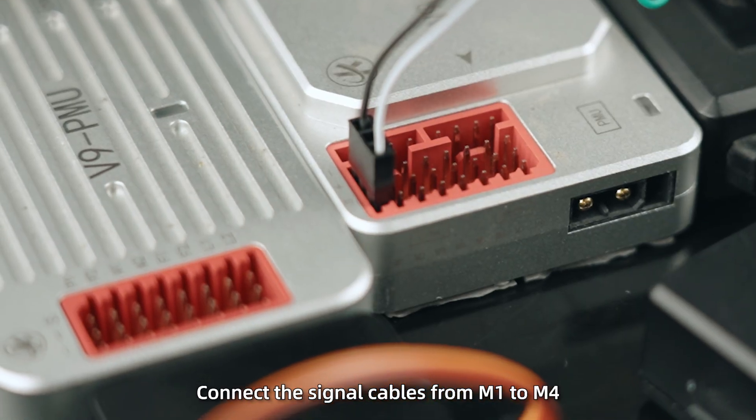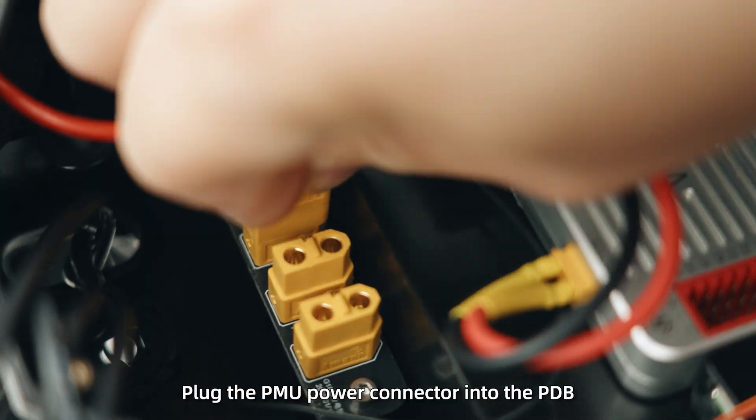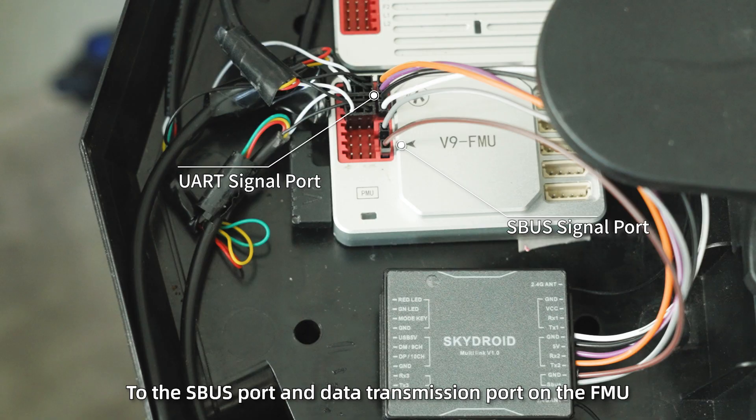Step 2: Connect the signal cables from M1 to M4 to the corresponding M1–M4 ports on the FMU. After connecting the PMU and FMU, plug the PMU power connector into the PDB. Connect the receiver's SBUS signal cable and UART cable to the SBUS port and data transmission port on the FMU.